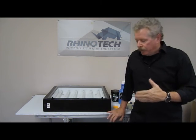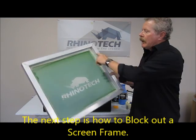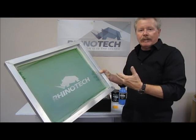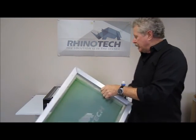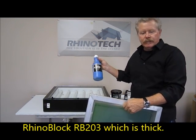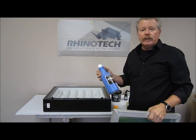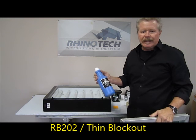At that point, we want to take our screen, which we created before, and I need to block out all of this area around it. If there happens to be any pinholes, I want to block those out too. That way, it's a water-soluble block out in most cases. We're going to be using the RB203, which is the thick block out. I like this one particularly when I'm using coarser meshes. If I'm going to a fine mesh, I'll go to the RB202, which is a thin.